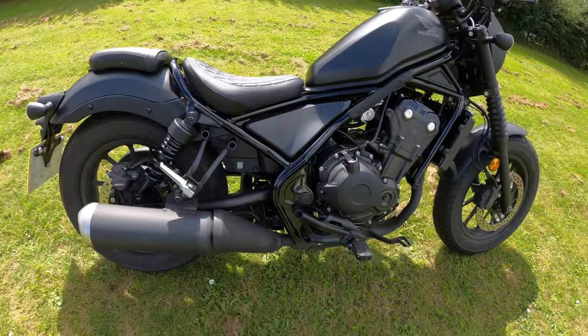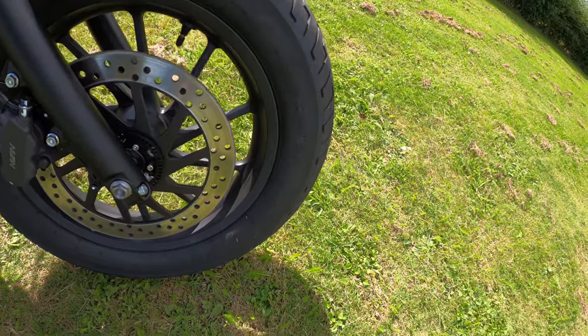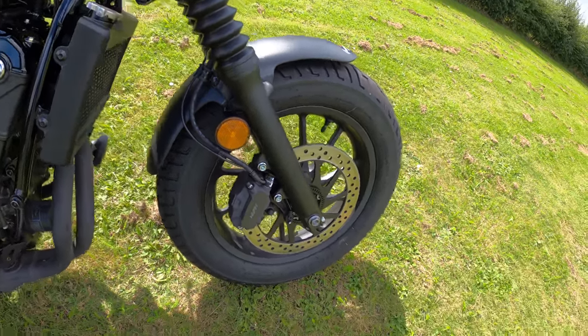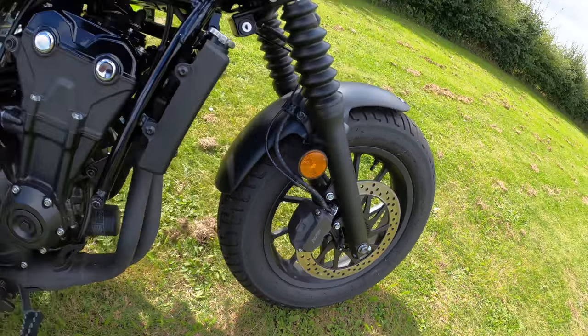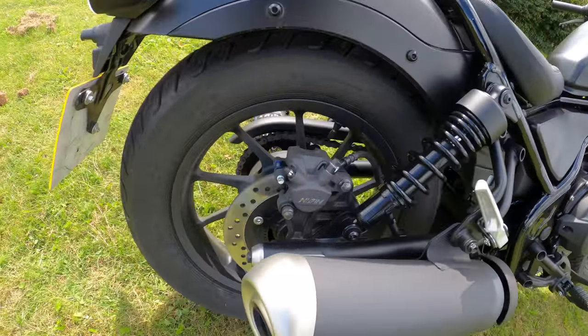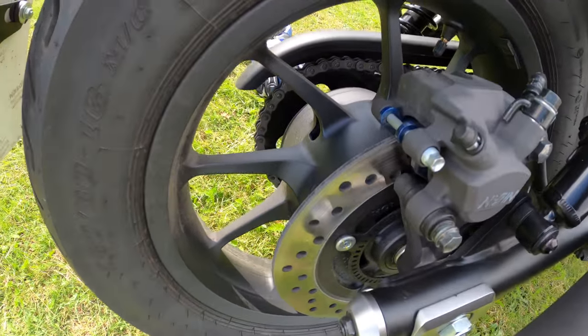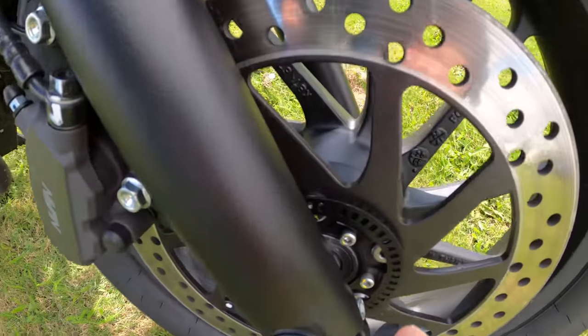16-inch wheels front and rear with a 3-inch rim. Nissin brakes with a single disc on the front, and again a single disc with a Nissin calliper on the rear. ABS — you can see the ABS ring tucked in there, front and rear.